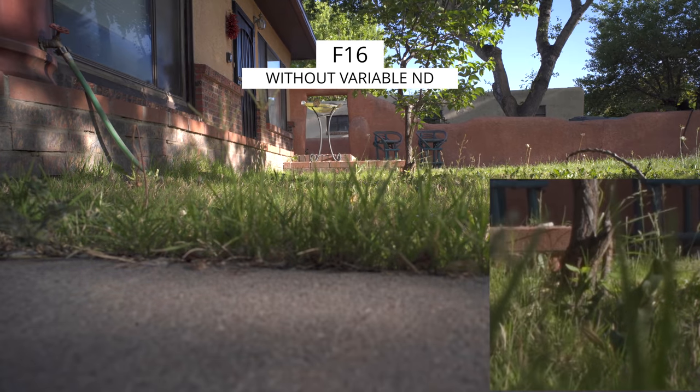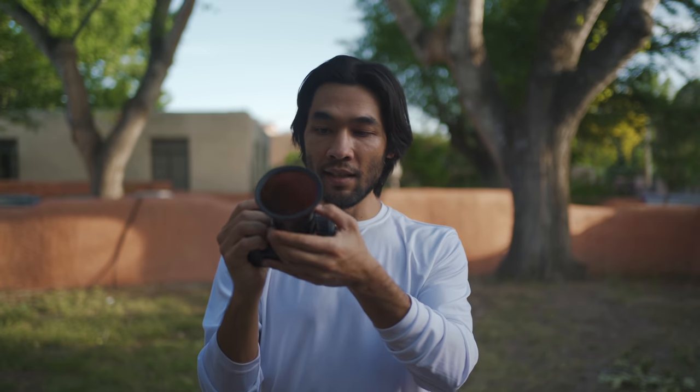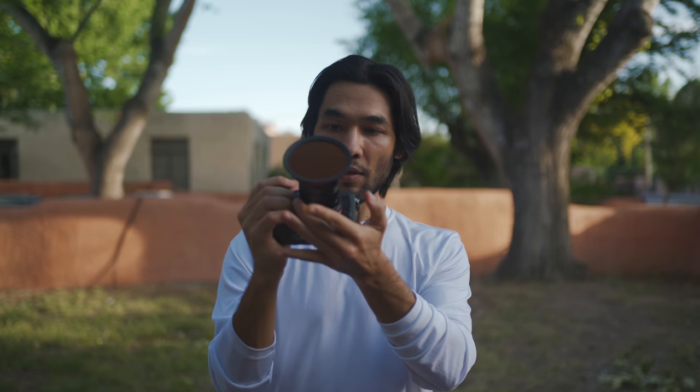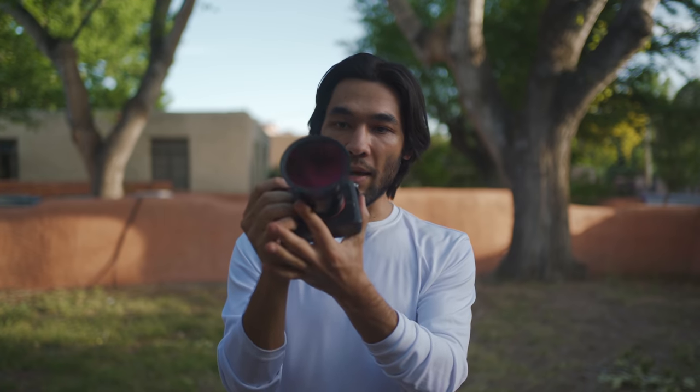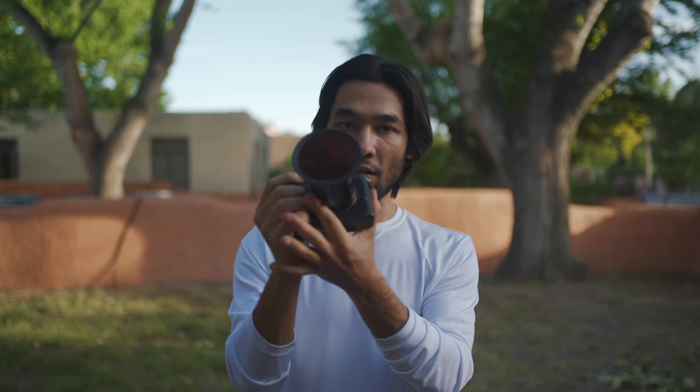You should note that it only goes up to f16. Overall, I really like shooting with it. It has the right size for my kind of setup — I like to keep things small and compact. It's really easy to gauge the manual focus because the focus throw is only short, and it has this handy little finger hook that makes it easy to slide back and forth across the entire focus range.